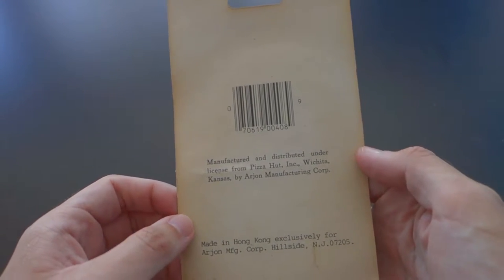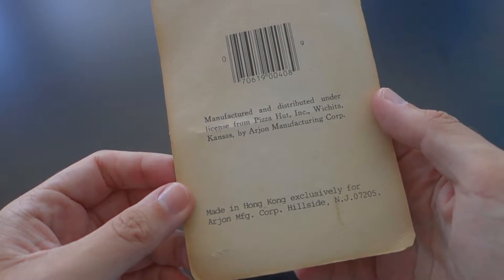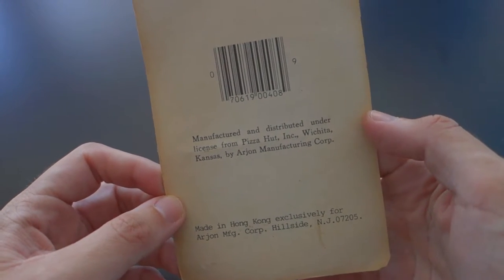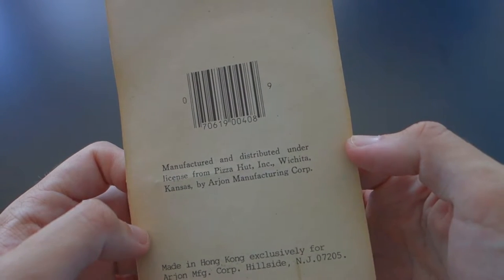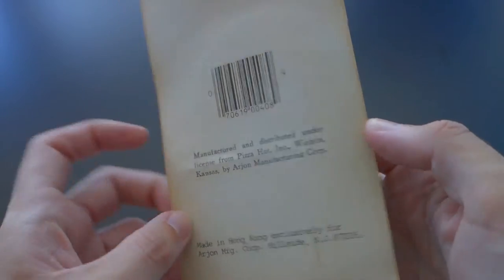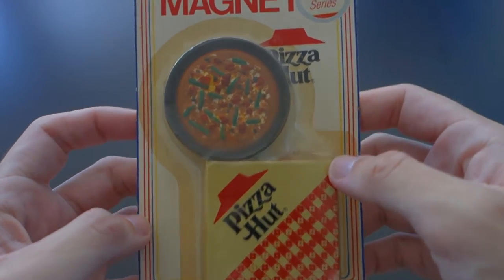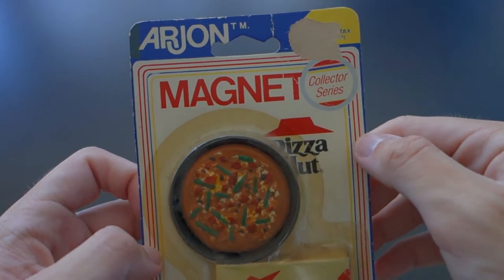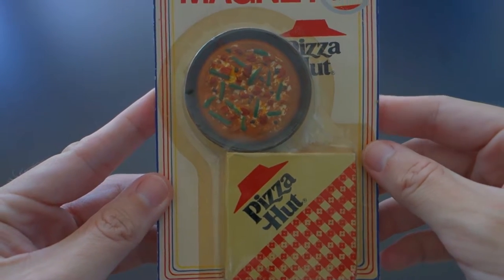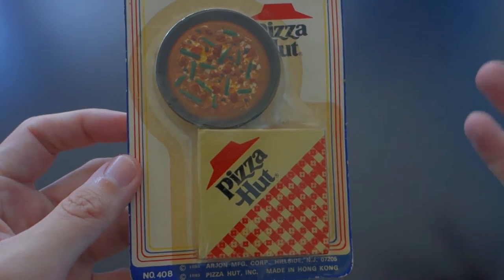See the back there? Made in Hong Kong exclusively for the Ajon Manufacturing Group in Hillside, New Jersey. Officially licensed by Pizza Hut Inc. So that's good to know. You can see the packaging right here — it says 'collector series,' which makes me wonder if there's more in this series, like a McDonald's Big Mac box or something.